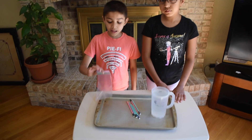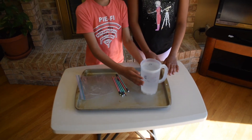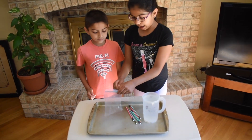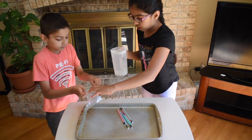The things that we need are ziplock baggies, sharp pencils, and water. First, we will open up the ziplock baggy and fill three-fourths of it with water.